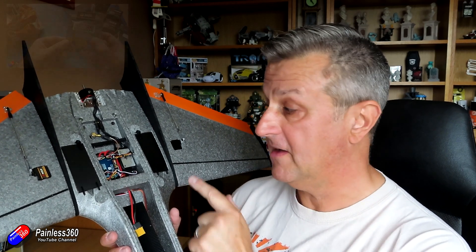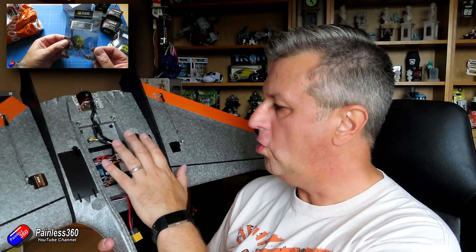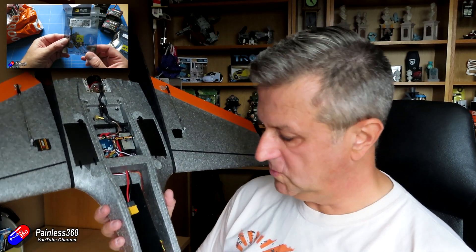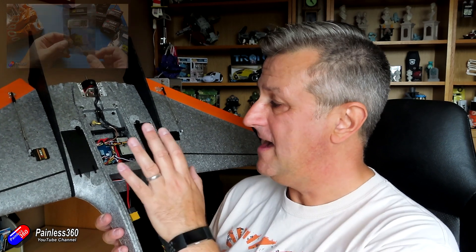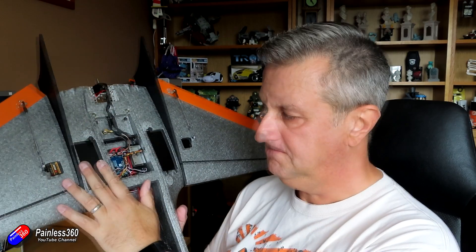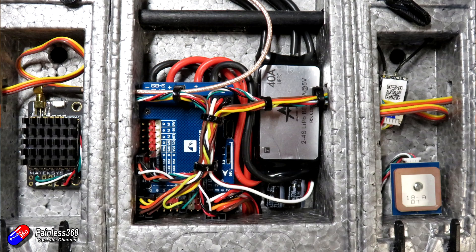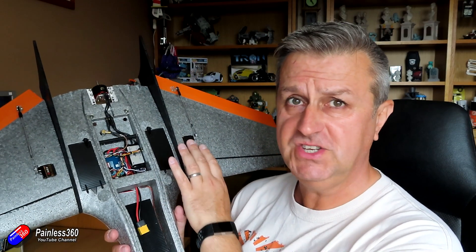When you get to that video you'll see that all the electronics we looked at last time — links to everything are in the description — plus a couple of extra little changes. So we have a 40-amp speed controller, we have the motor mount at the back, VTX is on one side, receiver, and we also have the GPS in there as well. Servos are in position.